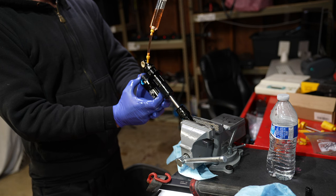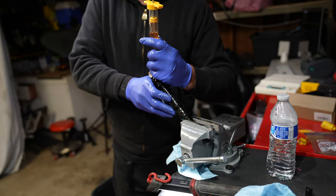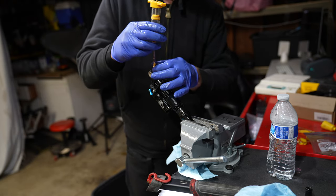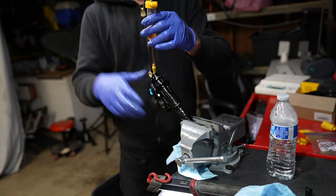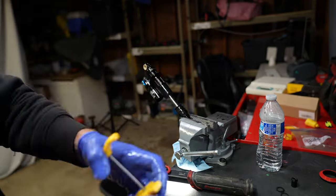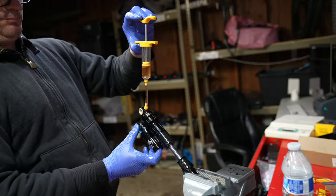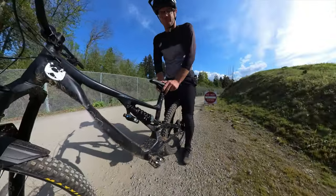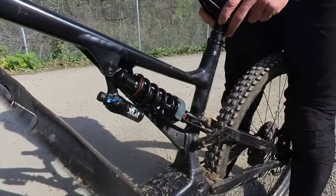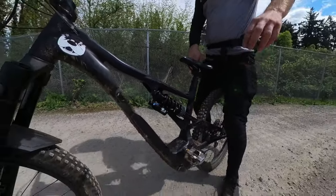Fox went full RockShox on this and it's pretty easy to service — it doesn't require too many special tools. You can get the bleeding done with a Shimano brake bleed kit from Amazon for $20. The DHX being a coil shock doesn't have that air can to put back together, so once you're done bleeding you're basically done. Before the service there's not much movement; now we have quite a bit more movement in the coil. We've got to go ride it to see if it actually worked.